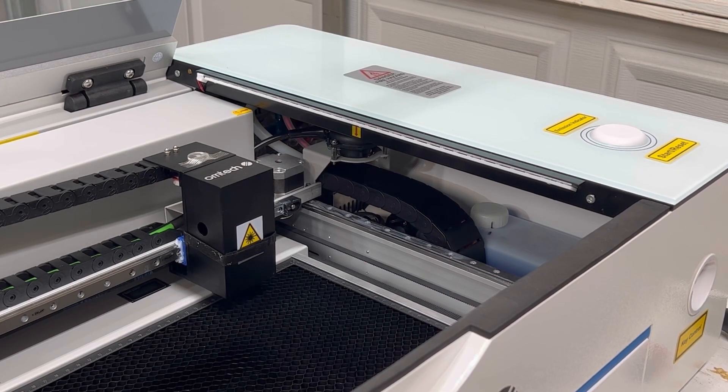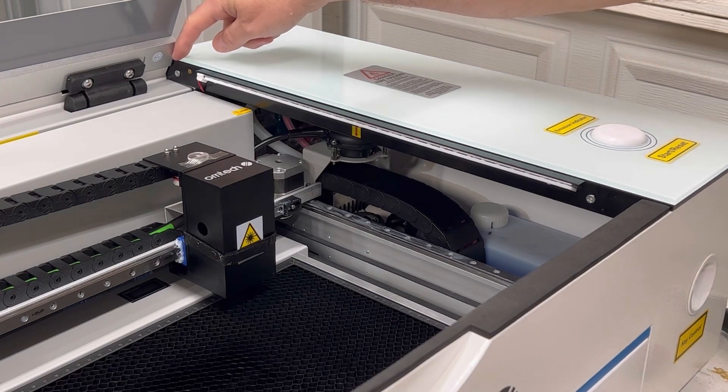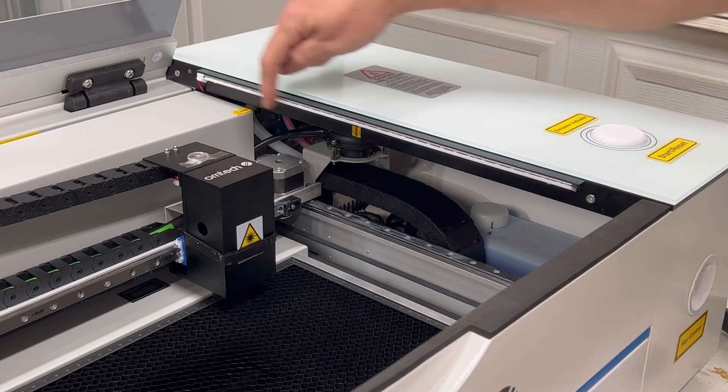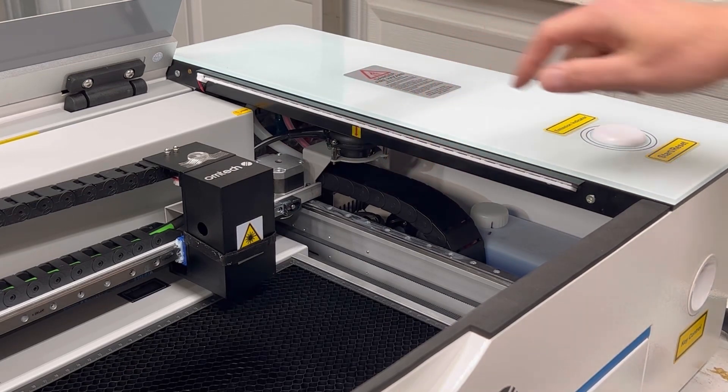There are two screws you need to remove: one right here and one in the rear. There are also a couple of wiring connectors you have to undo prior to actually lifting this off — there's going to be one right here for the LED strip and one right underneath.